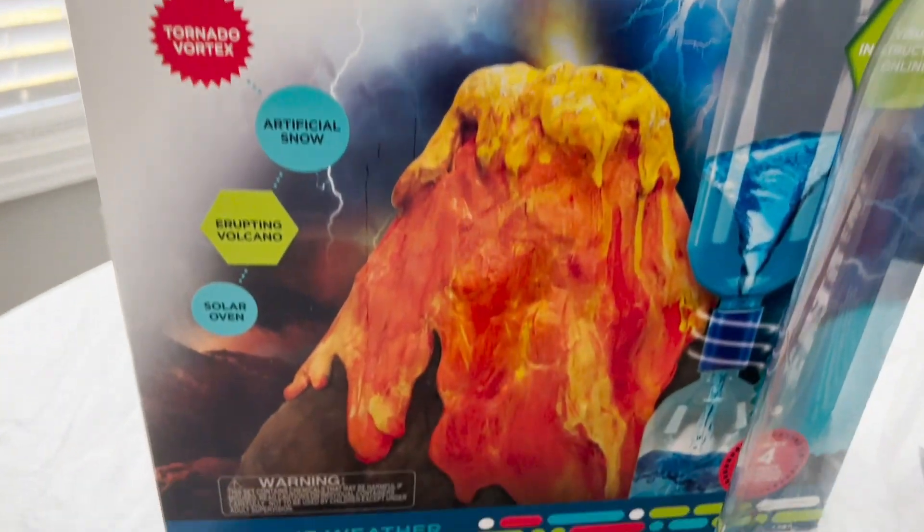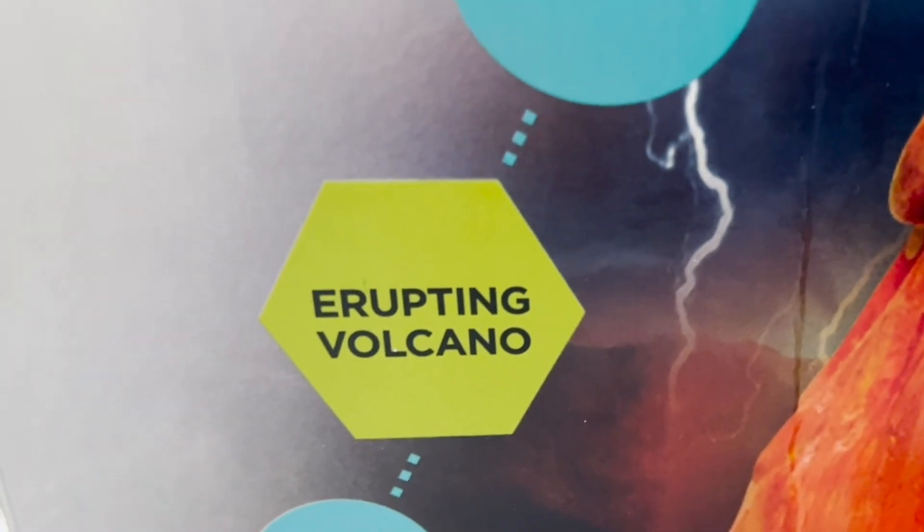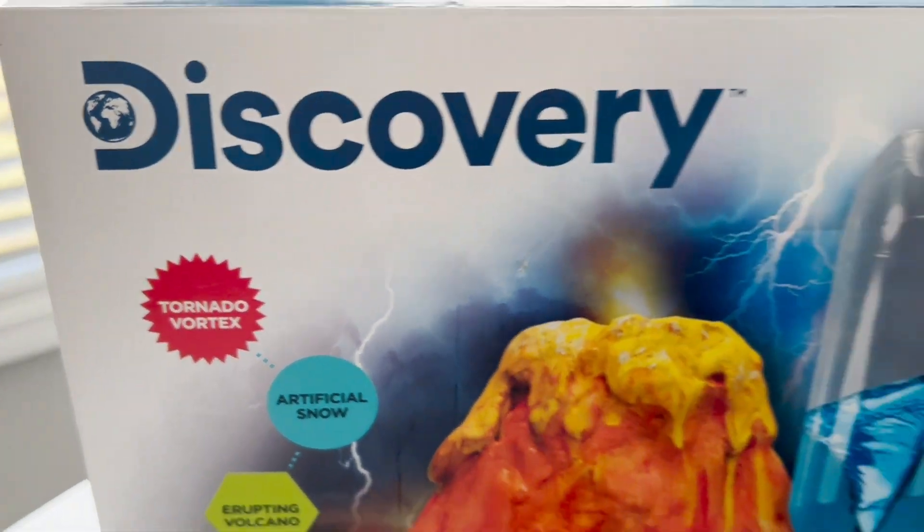Today on this side of town we're playing with our Discovery Extreme Weather Kit. You can have a tornado vortex, artificial snow, erupting volcano, and you can create a solar oven. Today we're doing a tornado vortex.